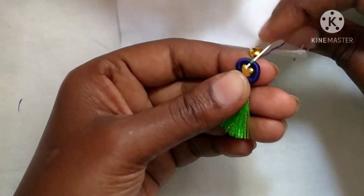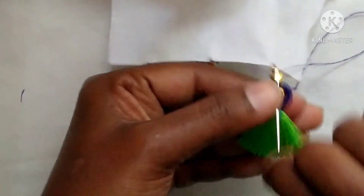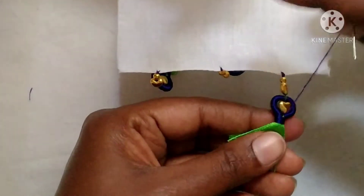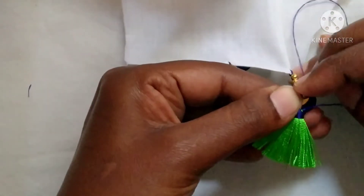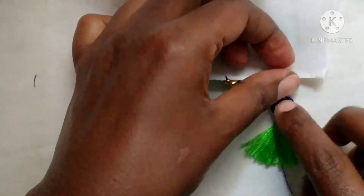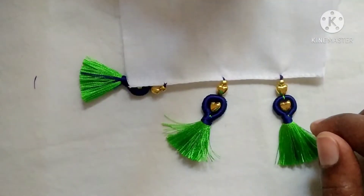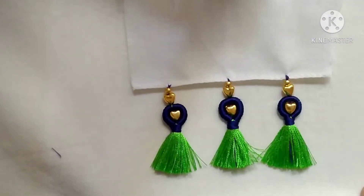Pass the needle through the middle, then trim the thread and pass the beads. Insert the needle in the middle, reverse the thread like this, and trim the needle in the middle so it will be a neat finishing. The difference between front and back will be neat.